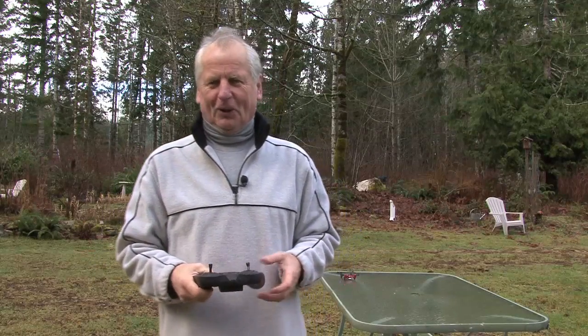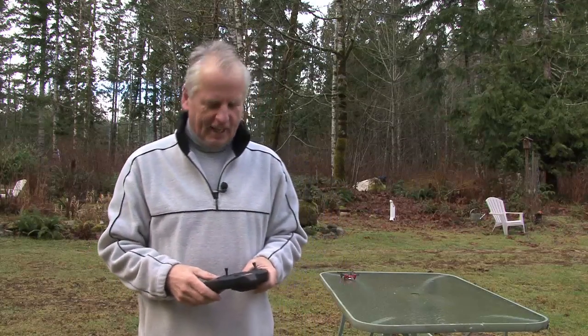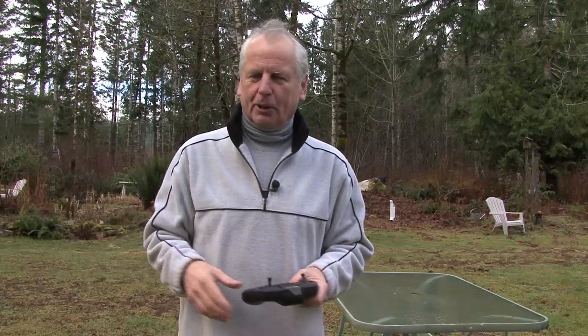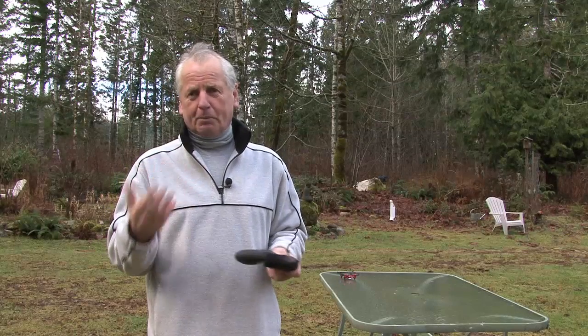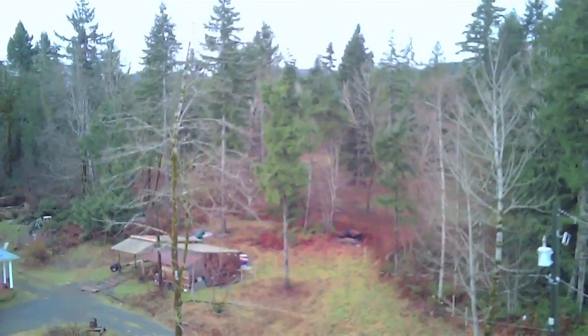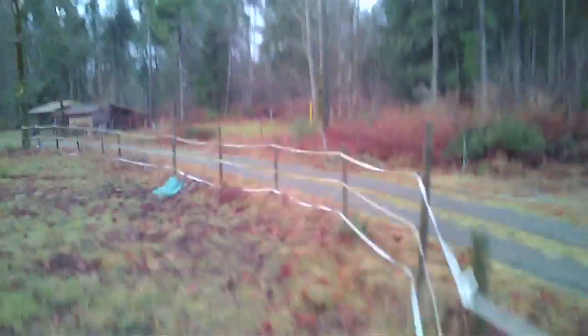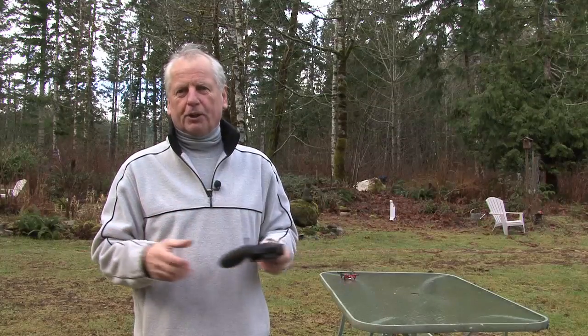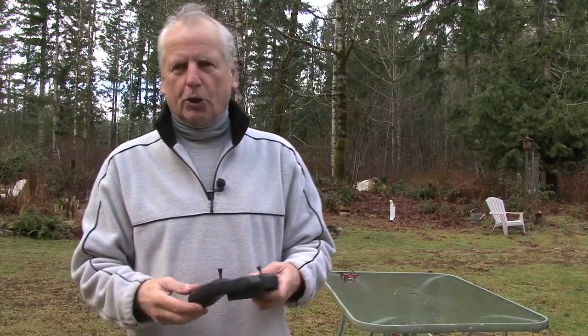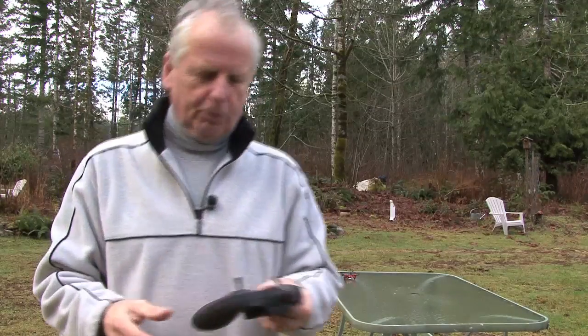The first thing you do is calibrate it. I was in a big hurry right out of the box — I had it in the kitchen flying around and bashing into things because it wasn't calibrated properly. Speaking of bashing into things, this little machine is really durable. I've hit trees from over 30 feet and crashed to the ground and it's held up. Buy extra props because you can lose a prop when you crash — I've lost one already; they tend to pop off.